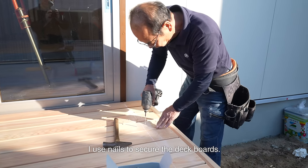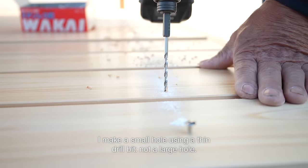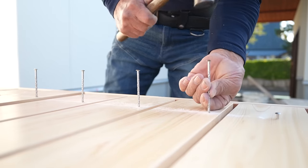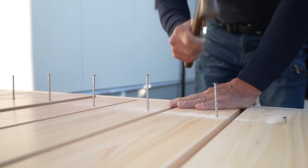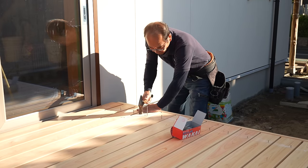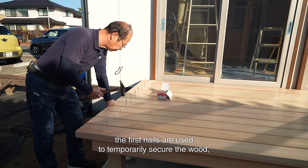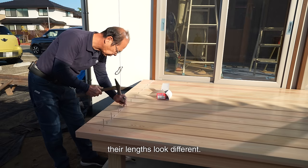I use nails to secure the deck boards. They are 90 mm long stainless steel round head nails. I make a small hole using a thin drill bit, not a large hole. This ensures the nail is firmly secured. I am often asked in nailing videos: why is the length of each nail different? The first nails are used to temporarily secure the wood and the next are lightly hammered so that it's easy to nail in a row. Because those nails are alternately lined up, their lengths look different, but actually they are the same length.